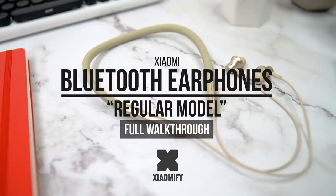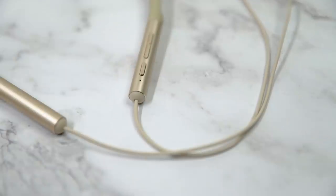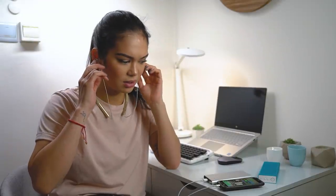Hey, what's up. It's Wick for Xiaomi Fi and today we're looking at the Xiaomi Neckless Bluetooth earphones. How do they sound and how good are they really? Let's find out.